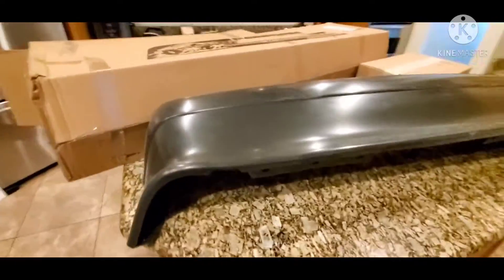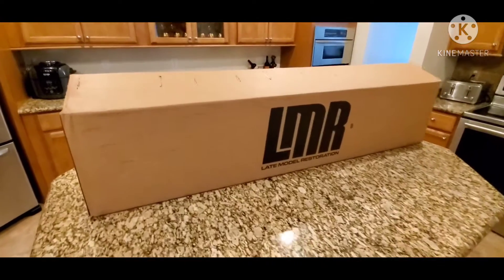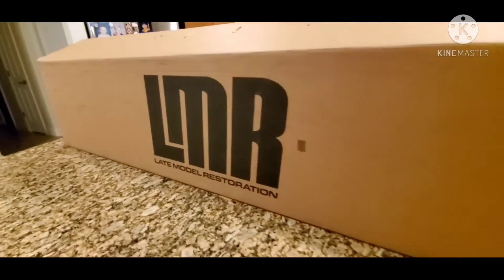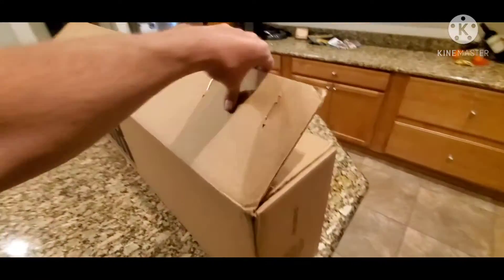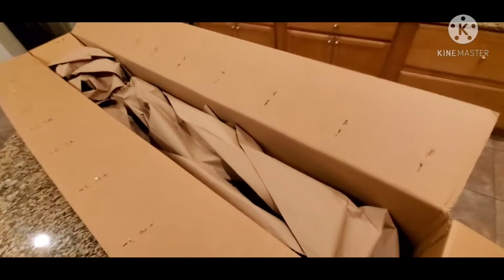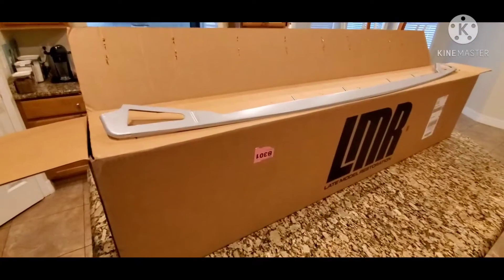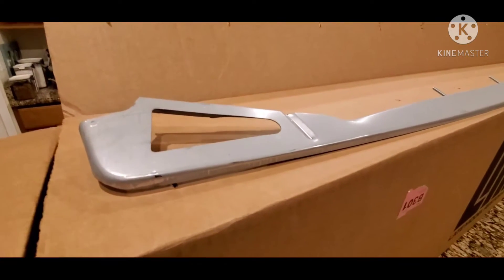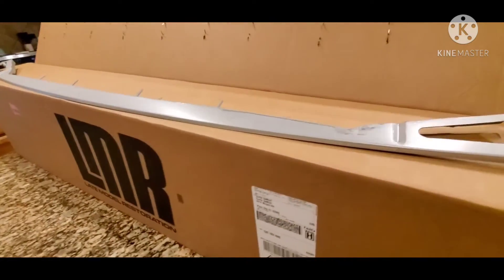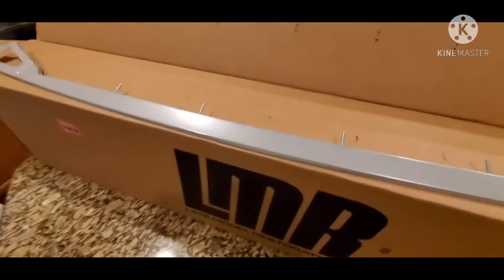I also got the support bracket, so I'll grab that real quick. All right guys, also from LMR — this is the box it comes in. Late Model Restoration. I went ahead and opened the box already, but I'll open it again with you guys. This is how it's packaged up. Here is the rear bumper support bracket from LMR, and you can see it is perfect. That'll definitely help with the restoration.